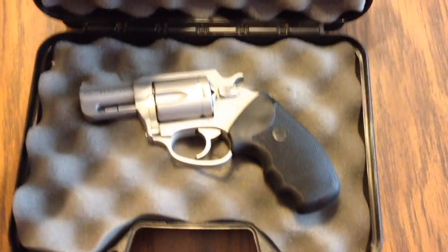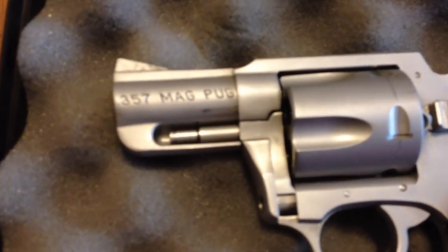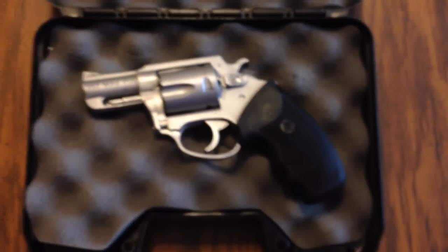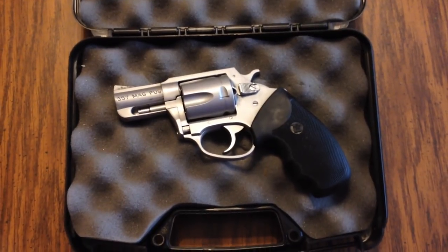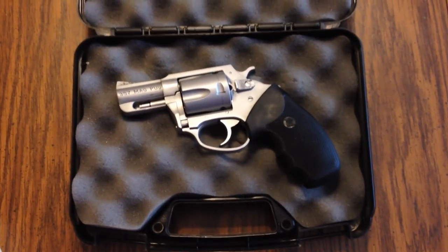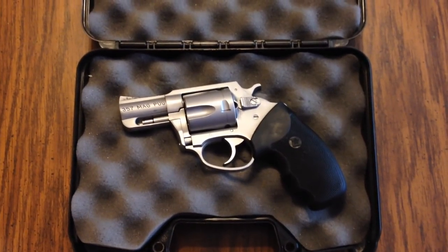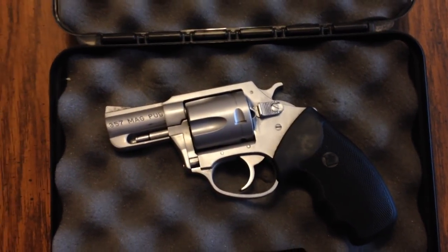It is a Charter Arms .357 Mag Pug. I wanted one of these guns for the longest time and I finally ran into one and I had to pick it up. It's absolutely a great gun. I kind of like the subcompact guns. I was never a revolver gun guy but I just love the way this gun looks. It is a beautiful gun.